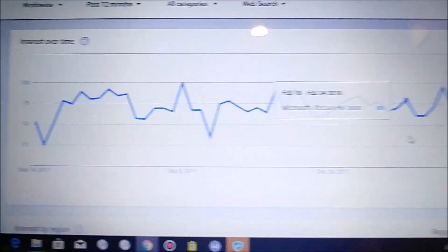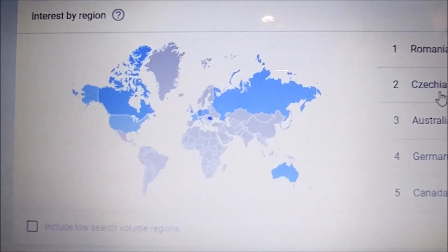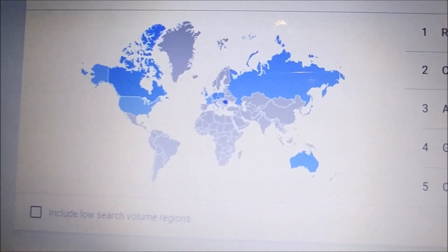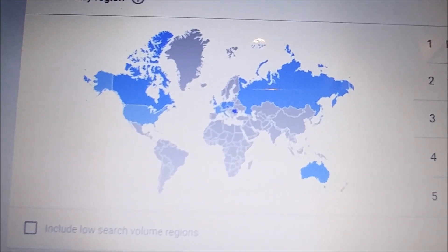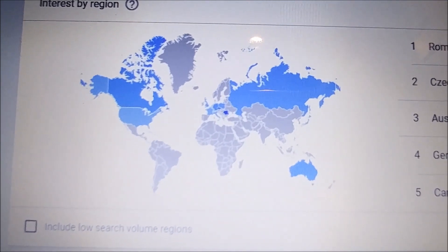Looking at where it's sold, it's mainly in the western sphere — US, Canada, Europe, Russia, and Australia. It doesn't look like it's sold in Asia, or maybe they use a different model there.